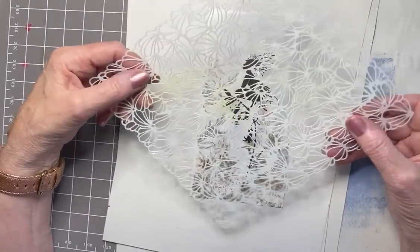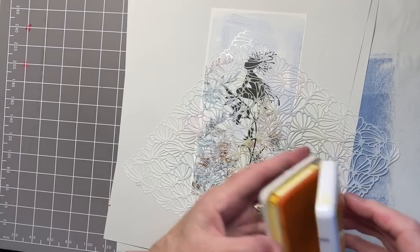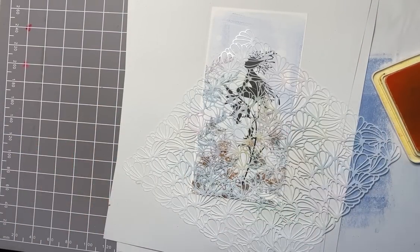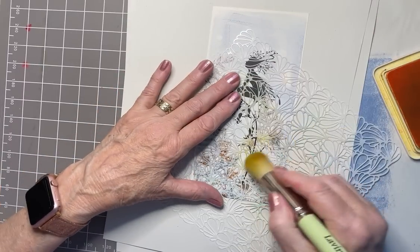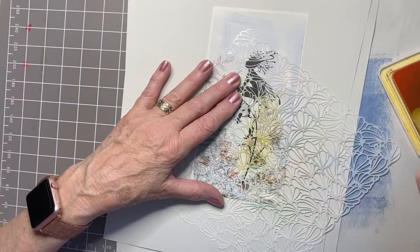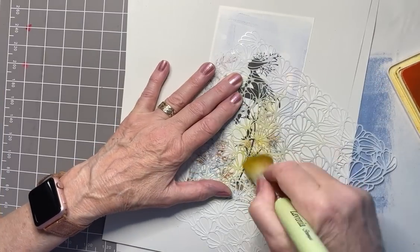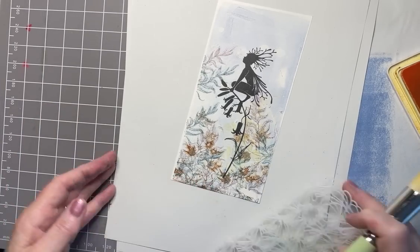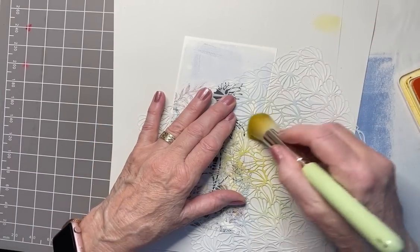Now I'm going to add another layer with this absolutely beautiful stencil — this is ideal for gel press because it hasn't got a frame, but I'm not going to use it on the gel press. I'm going to use it straight onto the cardstock. This is called Ambience, this stencil. I don't want too much of it because the background is getting quite busy now — I just want to add another layer and a bit of colour. I'm using Archival ink in Sunflower and a Lavinia Stamps stencil brush.